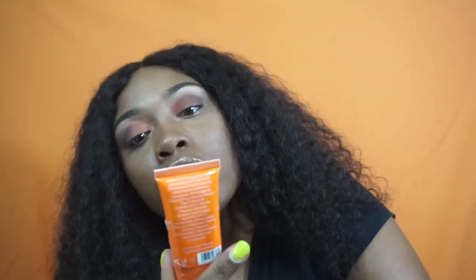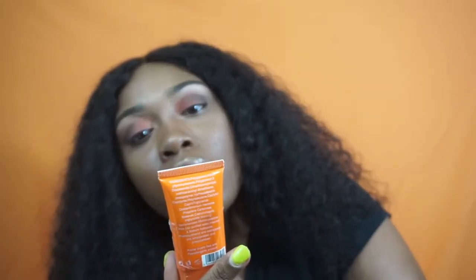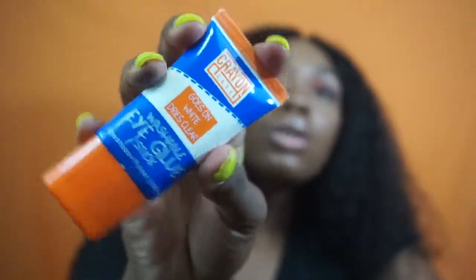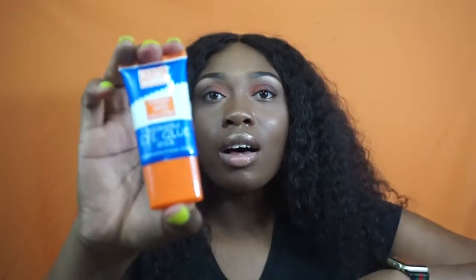I have the washable eye glue stick — it's basically the eyeshadow primer. It goes on white and dries clear, and it's like Elmer's glue. This is another aspect of the Crayon Case that's like the school supply theme.